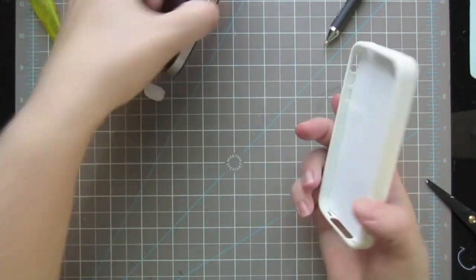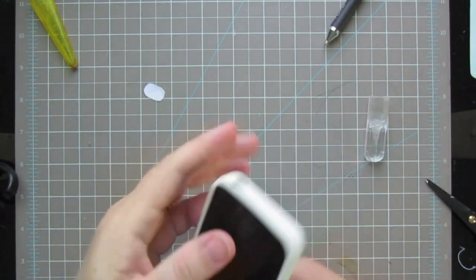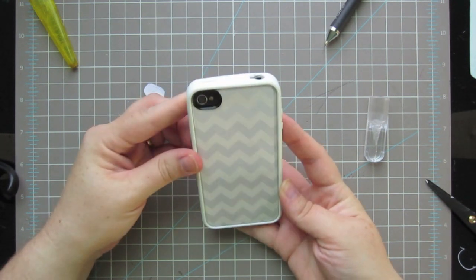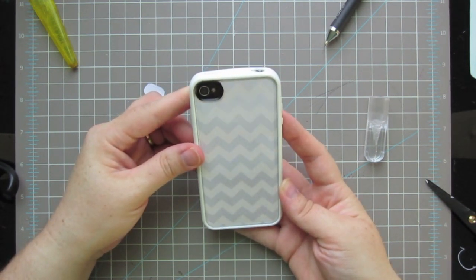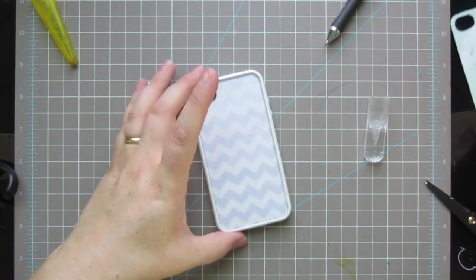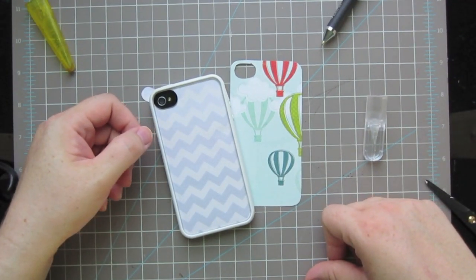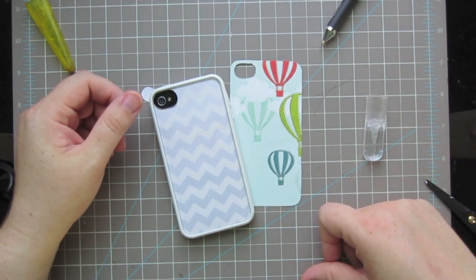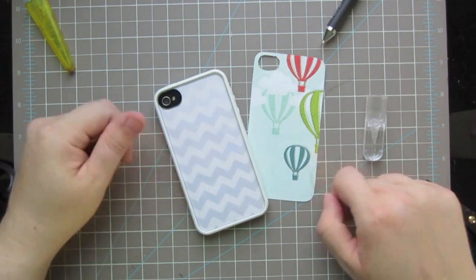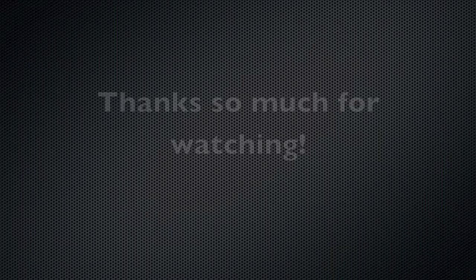That looks perfect! Then you just pop your iPhone in the case and there you go - you have a brand new iPhone cover. I kind of like it with the white case - I might keep it after all! I hope you enjoyed that tutorial. Once you have the template it's so easy, and you can make so many designs. You can switch out your pattern paper to match your outfit, switch it out every day of the week, every month - the possibilities are just endless. Thank you so much for watching!